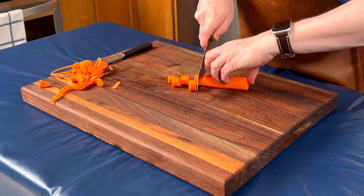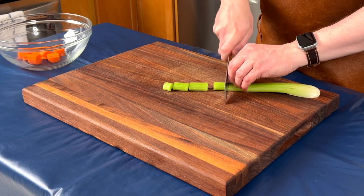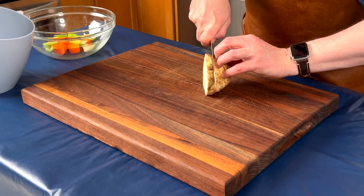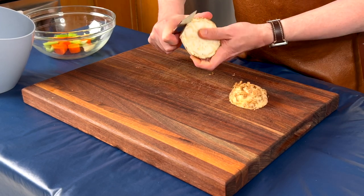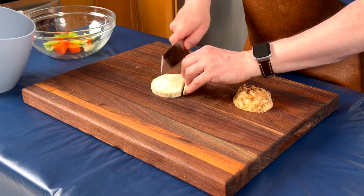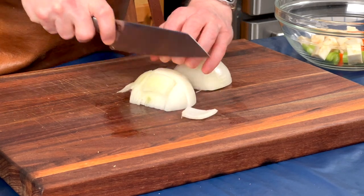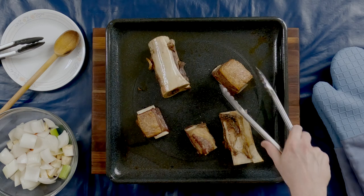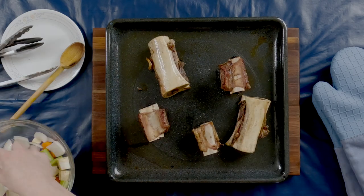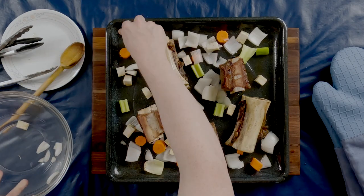While the short ribs and bones are roasting in the oven, I peeled and sliced a carrot. I chopped a stalk of celery. To make it easier to peel the celery root, I first cut it into discs and peel each one of those. I discard the peel and cut the rest into little cubes. Next, I peeled my onion and cut it into big chunks. After the short ribs and bones have roasted for 20 minutes, I remove the roasting pan from the oven and carefully turn the bones and the short ribs. I then add all my cut vegetables to the pan and put it back in the oven to roast for another 20 minutes.